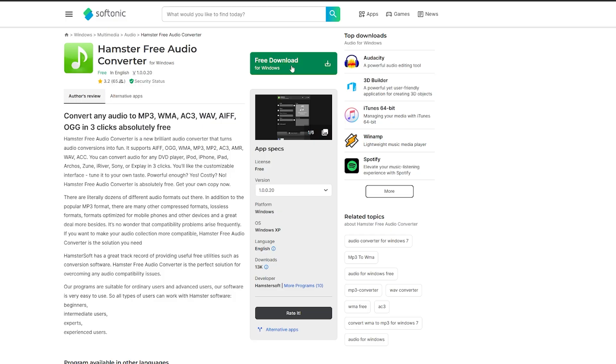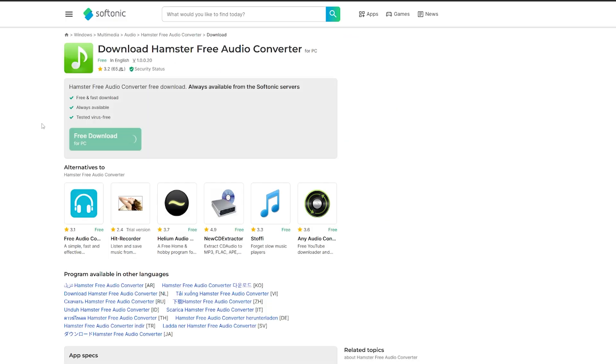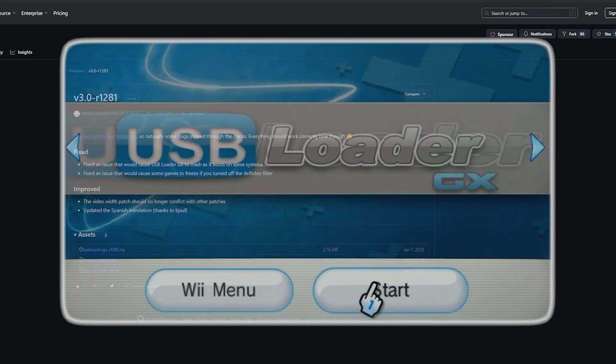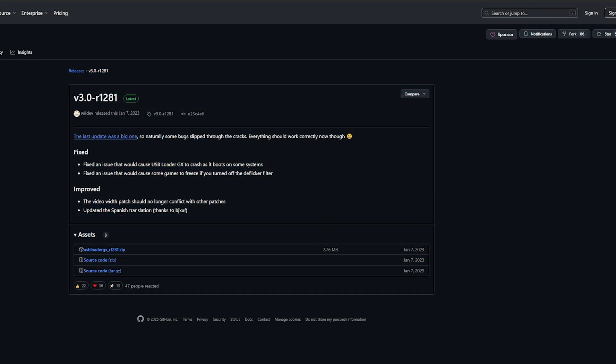But if you want to continue on, just hit free download, give it a moment, hit free download again, and there we go. Next up we have USB Loader GX itself. Most homebrew tutorials when doing the Wii or the Wii U usually come with USB Loader GX if you follow a good tutorial, but if you don't have it already, just go ahead and grab the zip right down here.